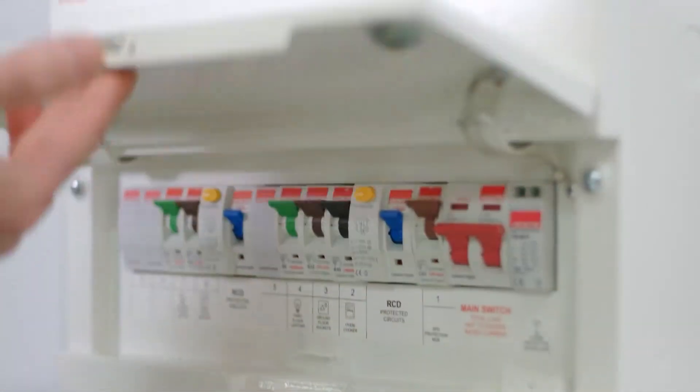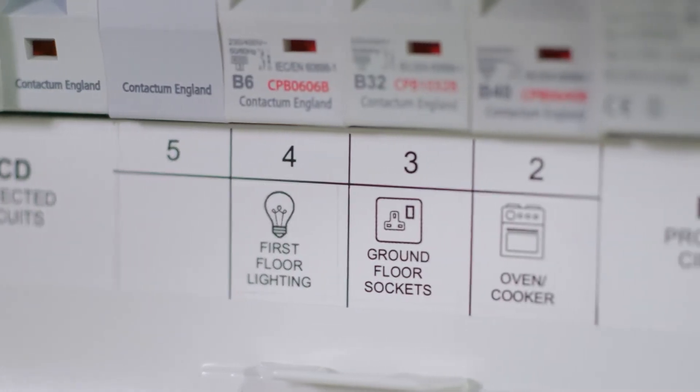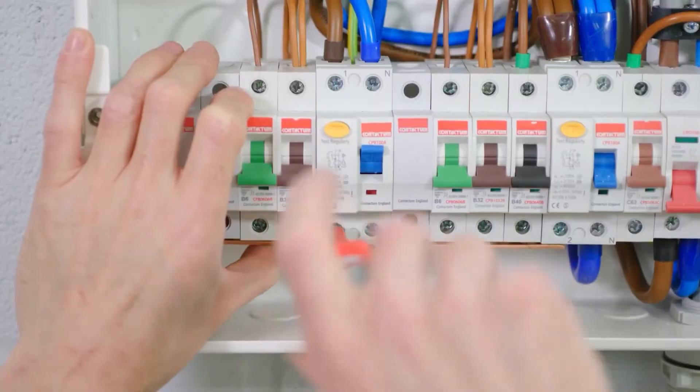As electricians we don't really get too involved with what the board goes for and the testing, so it's nice to know that all the Contactum boards are type tested in a laboratory and they even run it up to 100 amps which is the max load. So yeah, it's nice to know that what you're fitting is the best on the market.